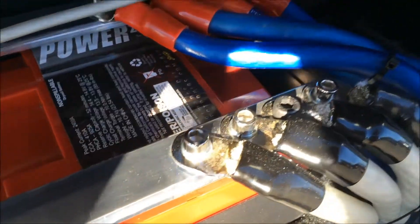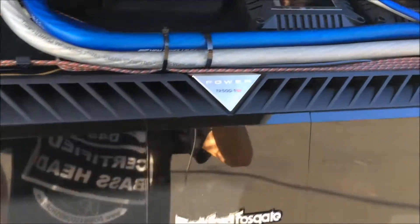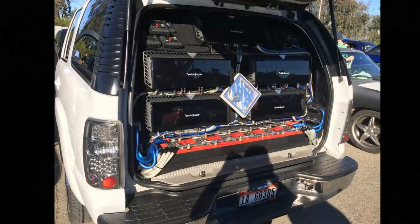At Autorama I got a chance to check out Brent's system — two Rockford Fosgate 16s, the new prototype 16s, well I guess they're released now. And I got to check that out. That system is just so clean. It does, I think, a 153.9 — I think he did that weekend on the meter.